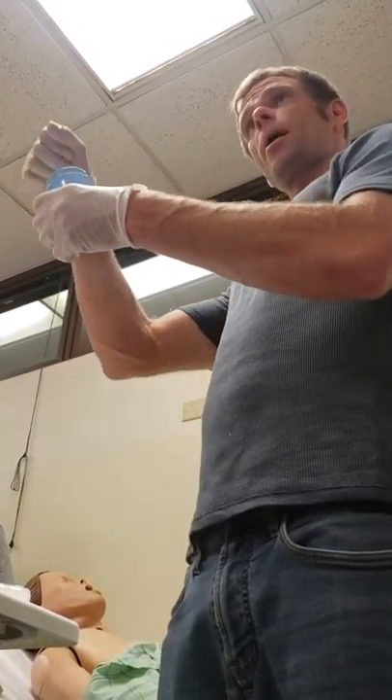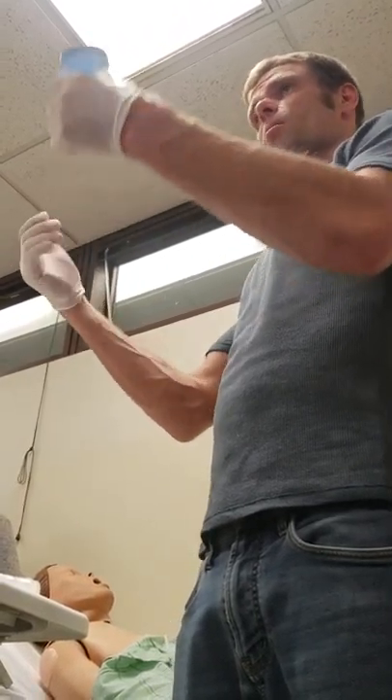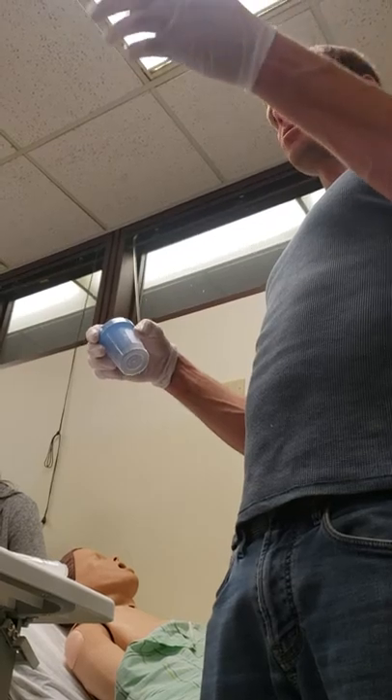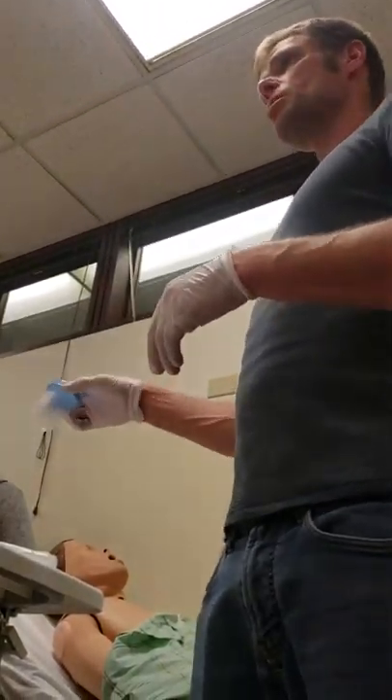Now I'm going to take it and put it in a biohazard bag. I don't want to be grabbing the outside of the container. I put it in the biohazard bag, my gloves come off. I take it to the nurse's station — it's good for 30 minutes — or put it in the refrigerator for two hours. That's how you get a urine sample. That's one of the easier skills, I think.